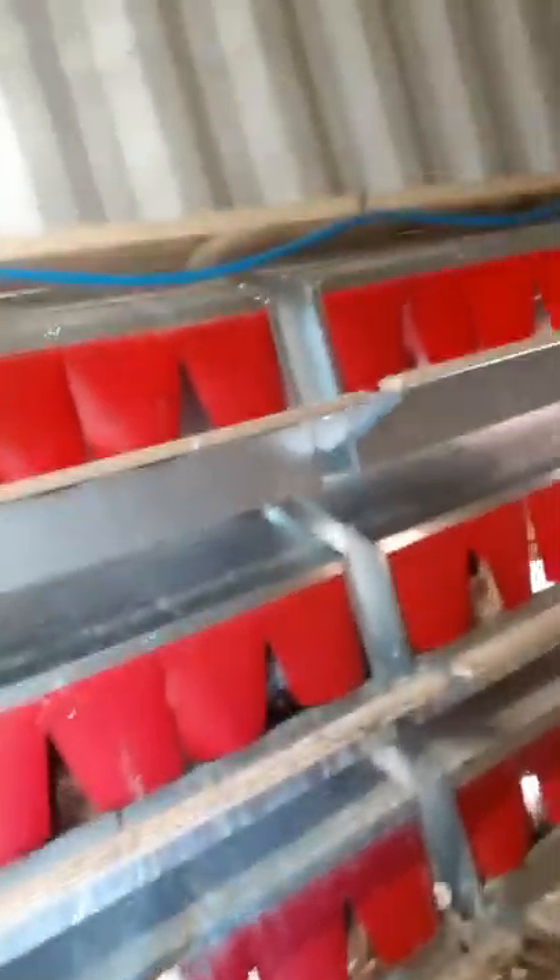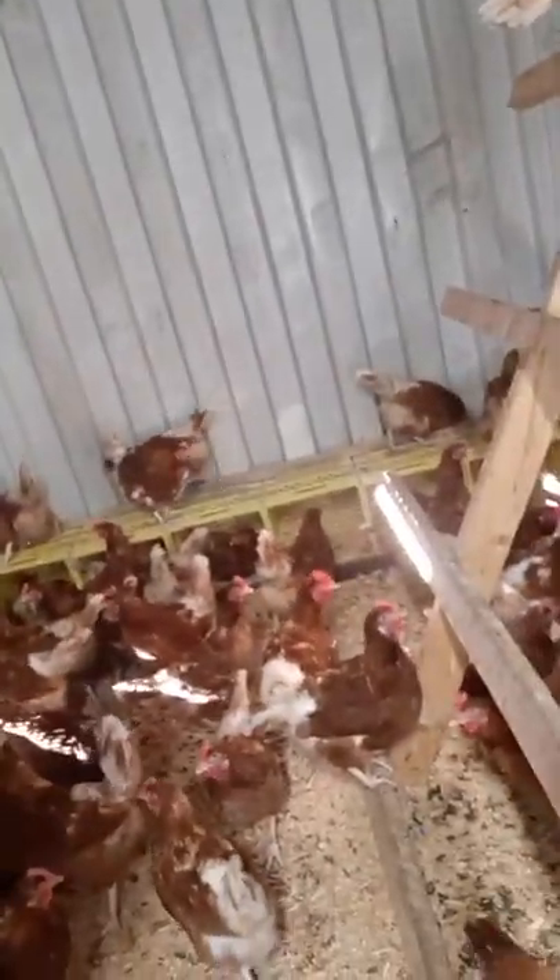The nesting boxes are amazing. You can see chickens just climbing in there. The eggs just roll away and stay a lot cleaner — we've had less washing to do. We have about 350 chickens right now and six nesting boxes isn't enough, so we temporarily had to build a couple smaller ones for them to lay a few eggs.